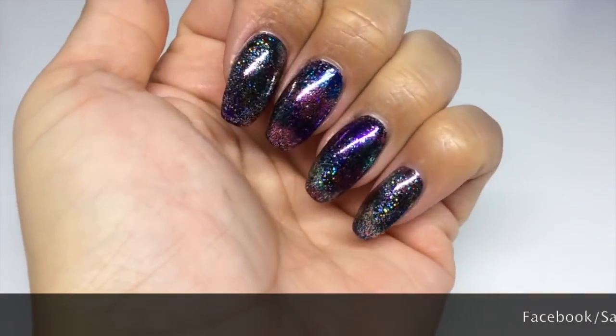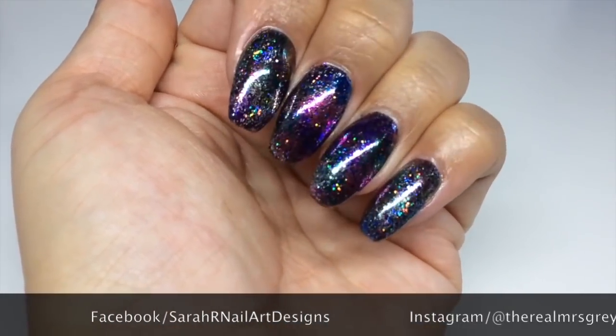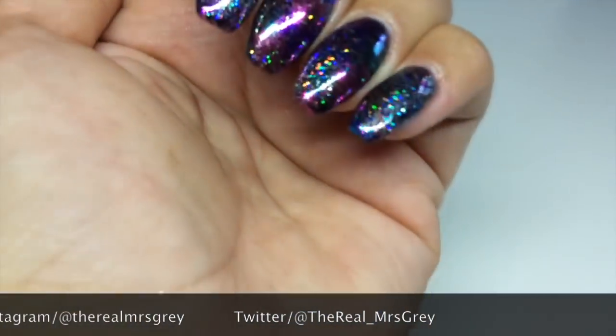So these are the finished nails. I sealed them with the translucent glitter polish and then top coated as well. They're super shiny and super glittery.